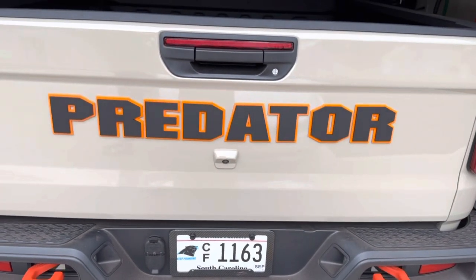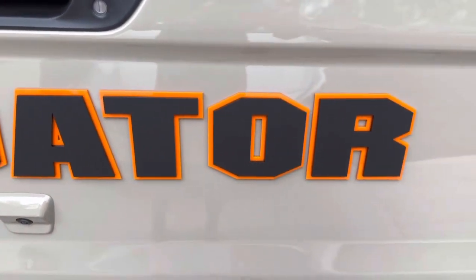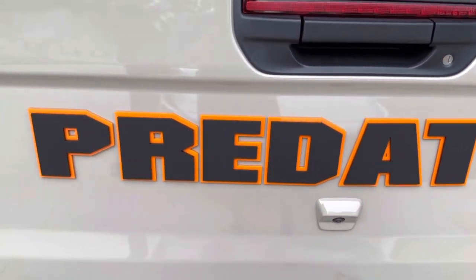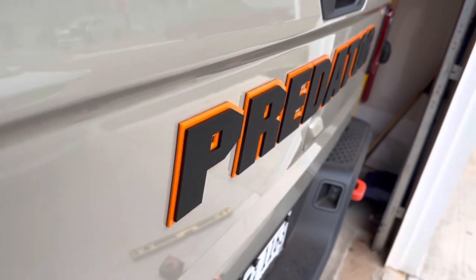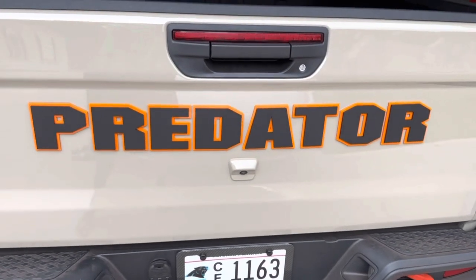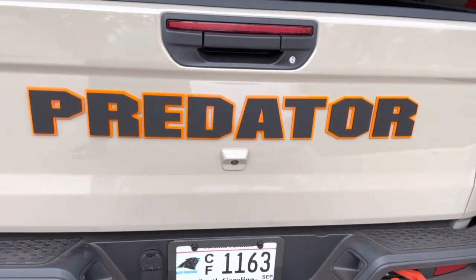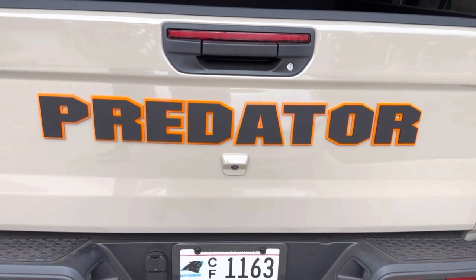And that's it! You can see none of the holes are showing. It's got some nice little depth to it. We can make any type of name or whatever — we prefer to stay away from cursive though.